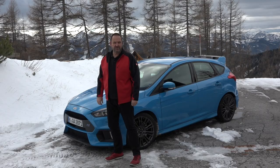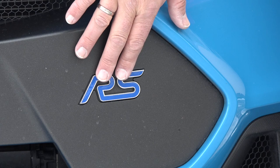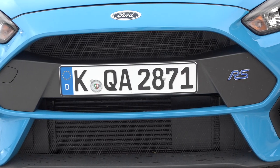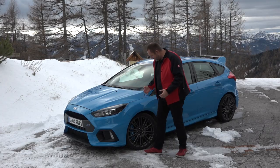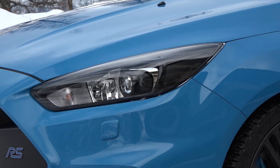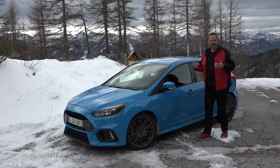Looking at the exterior of the car you directly see this is a Ford Focus RS. And this is not only because of the RS logo here at the front — we also have this massive grille with these big air intakes and this typical front spoiler. Coming to the side, you see these RS wheels here. These are 19-inch wheels and they are black, so they really give the car an extra dynamic look.